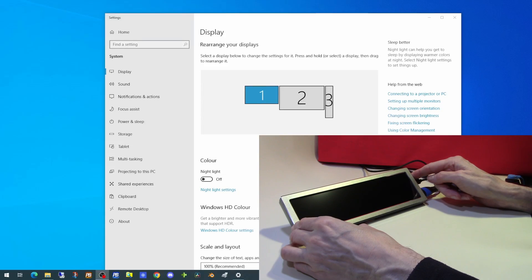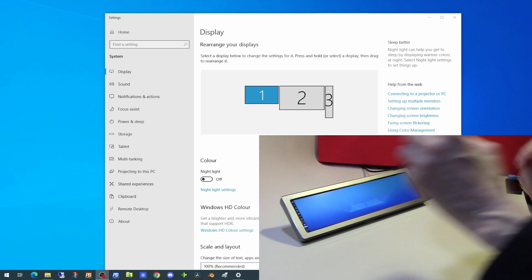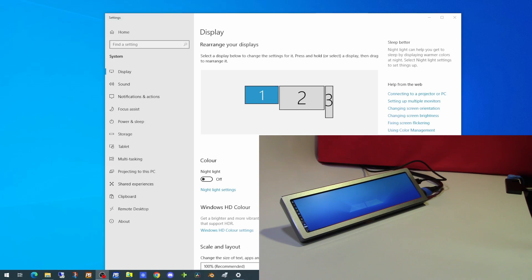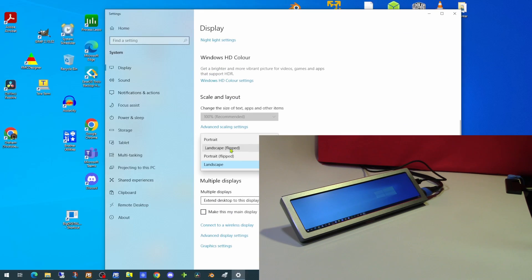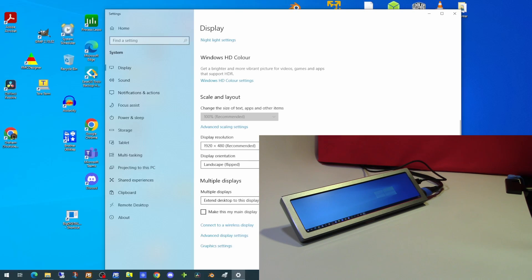Here we are connected up to Windows with the power and HDMI connections in place. A simple push of the power button and we have a screen. However, it's currently orientated in portrait mode — we want to change this to landscape. So we'll select monitor 3 and on orientation we'll select landscape flipped. And there is our screen, fully operational.